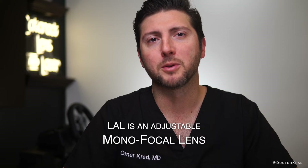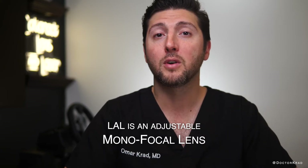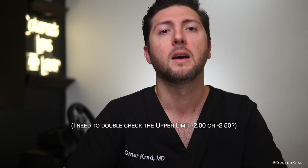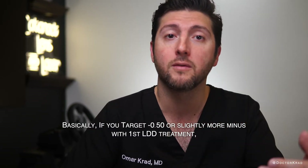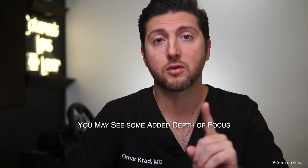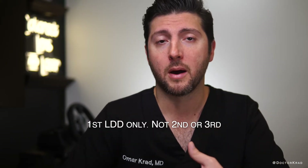The LAL is a monofocal lens. It's not labeled as an extended depth of focus lens by the FDA, but I've noticed that very often patients with the LAL can read well at intermediate without glasses, even when targeting far distance. And if you target minus 0.75 or minus one, many patients can read J1. Why is that? This patient had symmetrical pupils, and so I imagine it's from spherical aberration. After speaking with some of the experts at our site, if you set the target of the light adjustments between minus 0.5 and an upper limit of about minus 2.5, the light delivery device delivers a pattern of UV light that can potentially extend depth of focus. This is only for the first light delivery treatment and not the second or third.